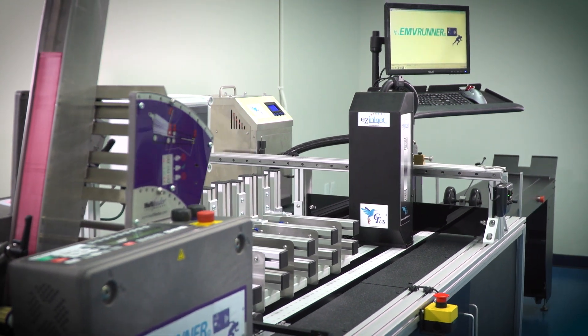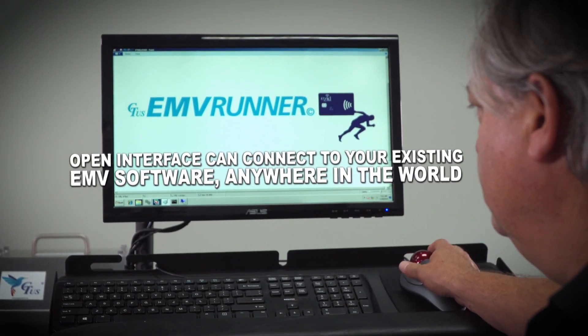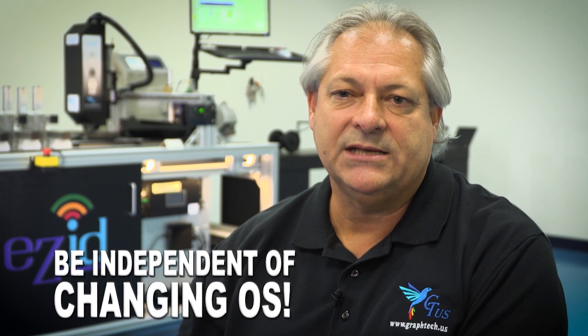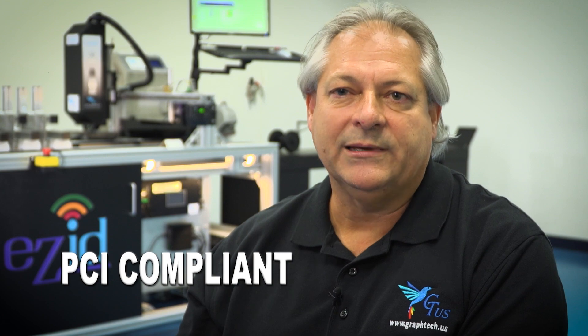We have an open interface to EMV software that people already have in their factories. Or we can supply an EMV platform that takes care of the secure side of it with keys and encryption. Those are all PCI compliant and approved and ready to go for EMV applications.